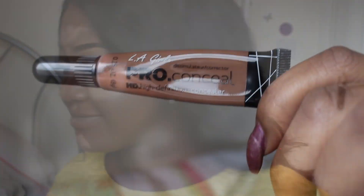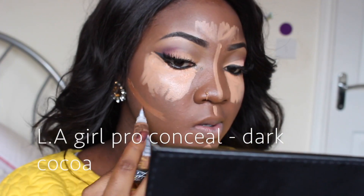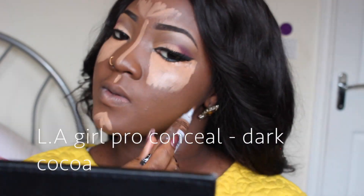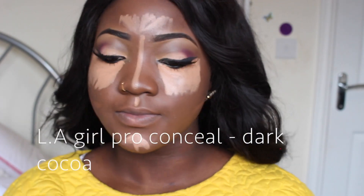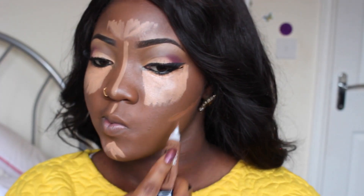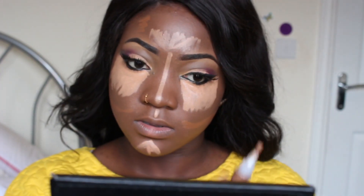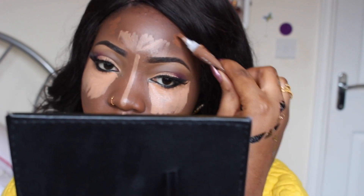To contour, I'm going to be using another LA Girl Pro Conceal concealer, this one in Dark Cocoa. It's just one or two shades darker than my skin, because I don't like to go all the way dark — it can look like a drag queen kind of thing. So I just stick to a color I'm comfortable with. I'm going to dampen my beauty blender with some water and then blend out all of the concealing, contouring, and highlighting together.